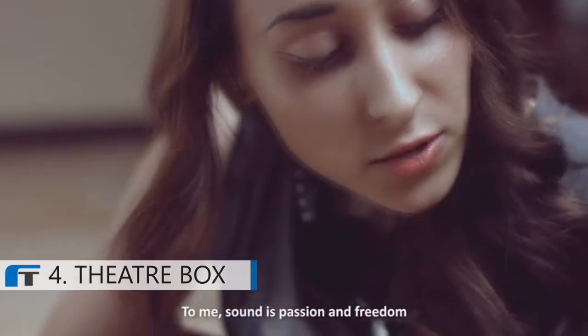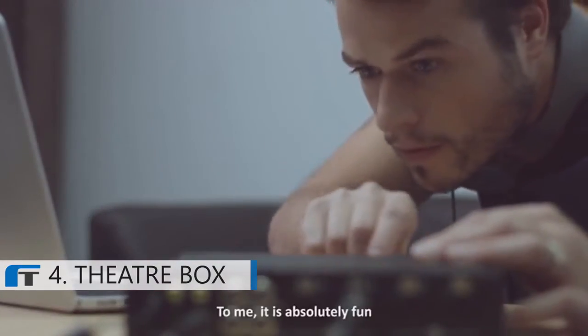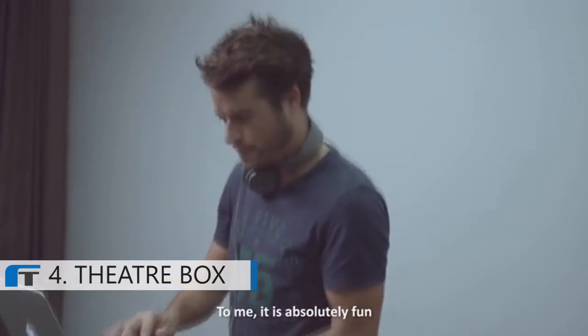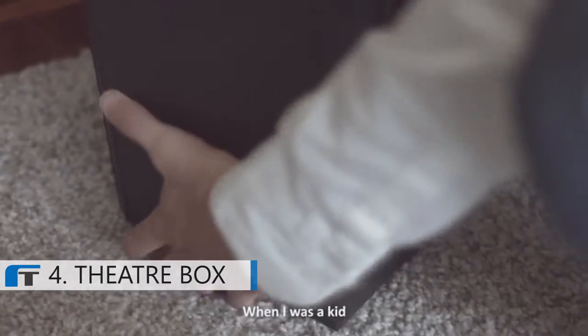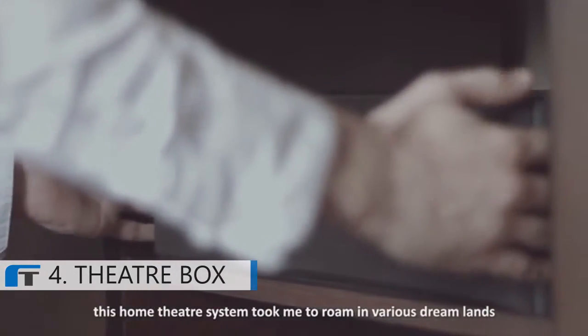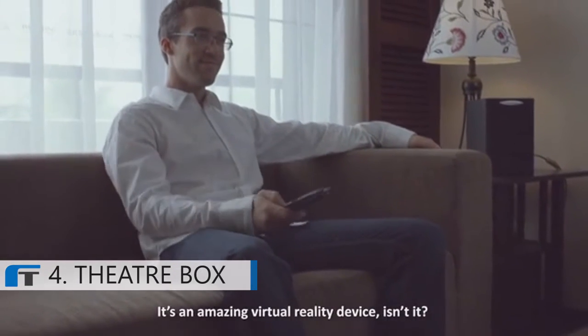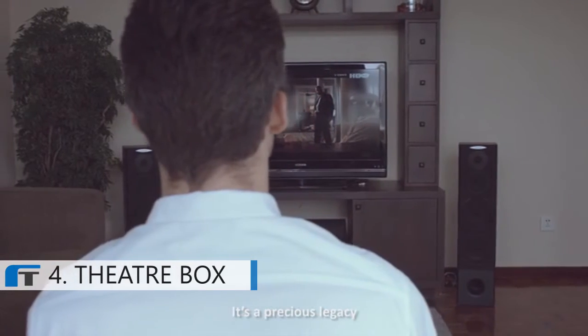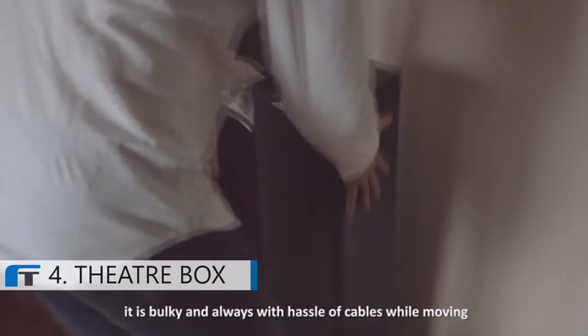To me, sound is passionate freedom — it's absolutely fun. When I was a kid, this home theater system took me to various dreamlands. It's an amazing virtual reality device. It's a precious legacy. But honestly, it's bulky and a hassle with cables while moving. We have entered a mobile era.